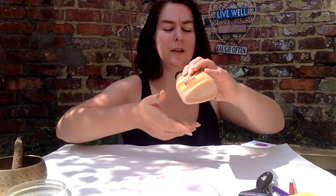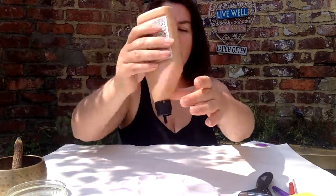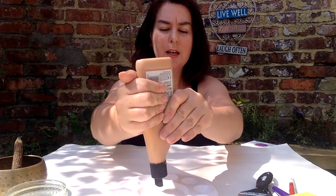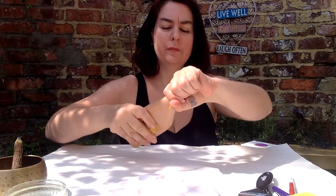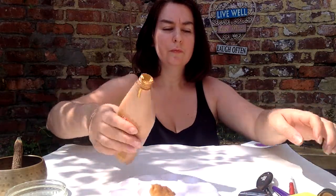Just notice where the golden thread goes to. It might go quite short, it might go really far away. You're not trying to change that or do anything with your breath, just noticing how the breath is for you today. Breathing in, breathing out, imagining that golden thread.